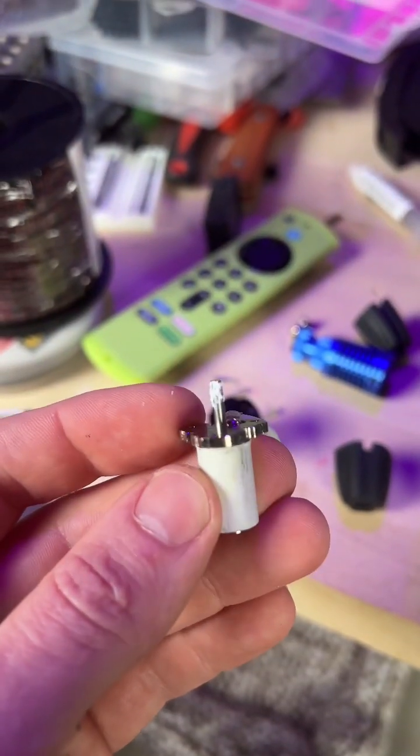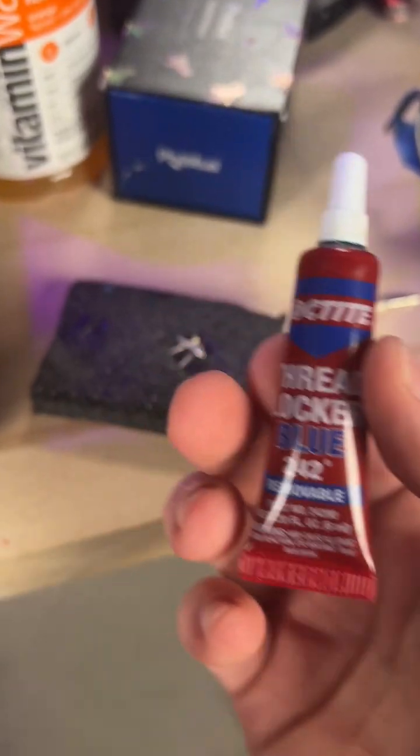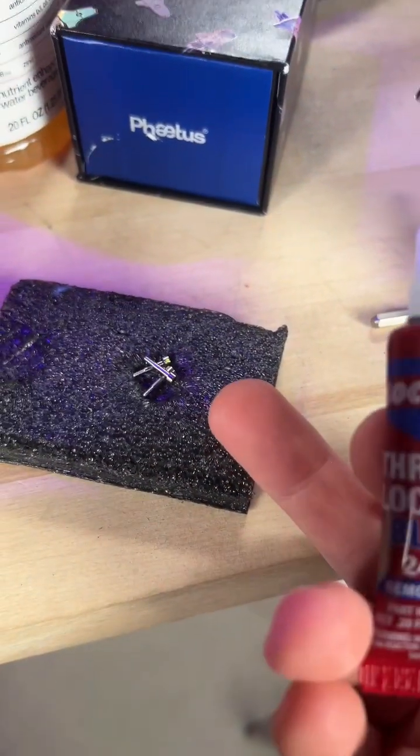I applied a tiny bit of thermal paste to the heat break on this, because I'm swapping the heater cartridge to the old heat sink. And I'm going to use a little blue Loctite on the heater cartridge screws so they don't come loose.